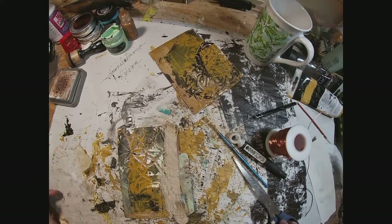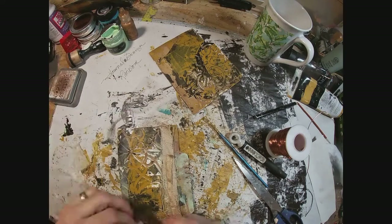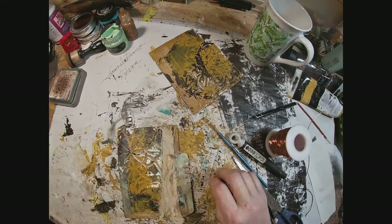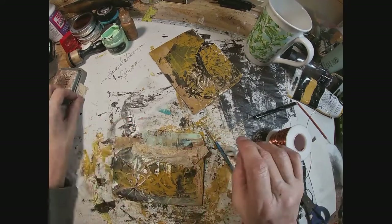For the headline side, I'm choosing a piece of linen — coffee stained — some gold fabric that we've used in the other tabs, and a little bit of cheesecloth.